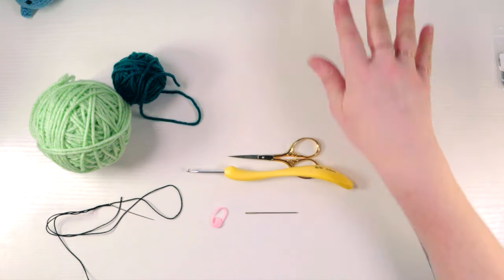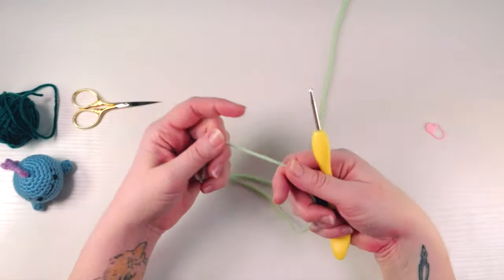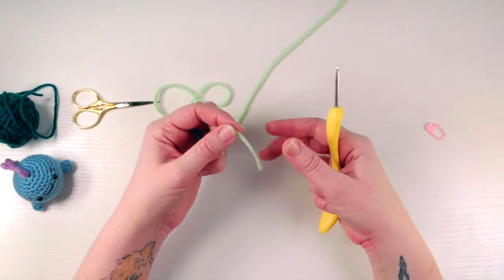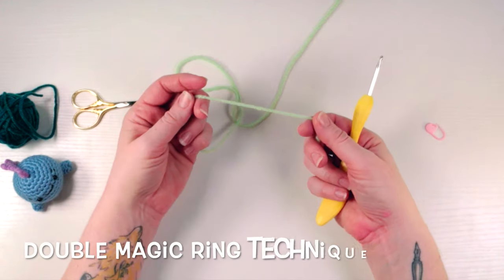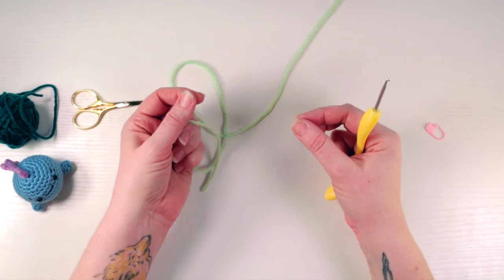That's it — go ahead and get your materials and I will see you back when we're ready to crochet. The first thing we need to do is a magic ring. I like to do what's called a double magic ring because I think it actually makes the stitching in the center even tighter than a standard magic ring. I'm going to show you how to do the double magic ring.